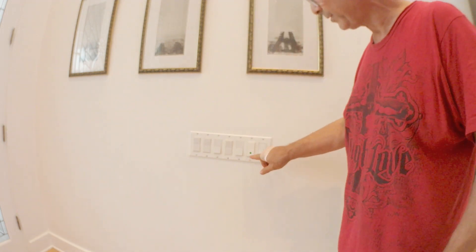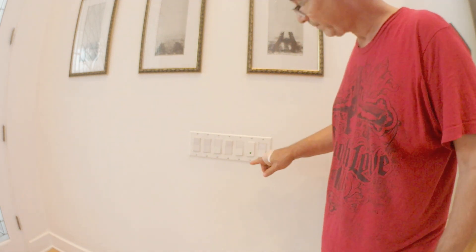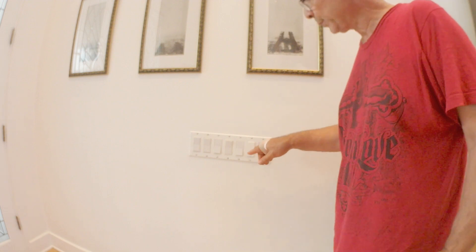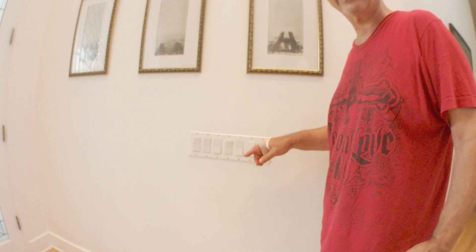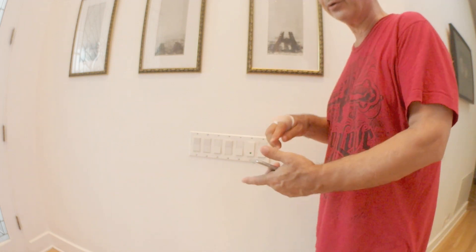Nowhere on the internet did I find info about these two little switches on the bottom. The one on the right you click once; the one on the left you hold for five or six seconds until the light starts to blink. After that you still have to wait a minute, then find it on Wi-Fi, pick the Wemo switch, go back to the app, give it a name, and you're done.